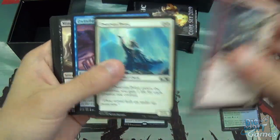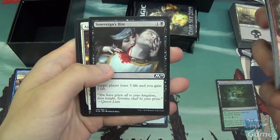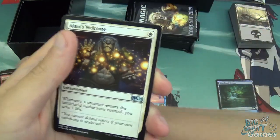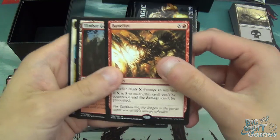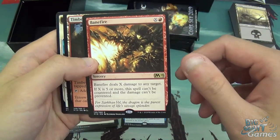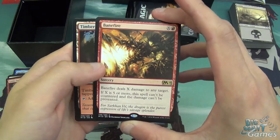Pack two: Goblin Instigator, Dwarven Priest, Dwindle, Mind Rot, Bristling Boar, Field Creeper, Aviation Pioneer, Fireshino Pyromancer, and Rabid Bite, and Sovereign's Bite — lots of biting in this pack. Then we've got Ajani's Welcome, Recollect, Psychic Symbiont, and Banefire is our rare, which is pretty good. One red and X — it deals X damage to any target, and if X is five or more, the spell can't be countered and the damage can't be prevented, which is pretty good.